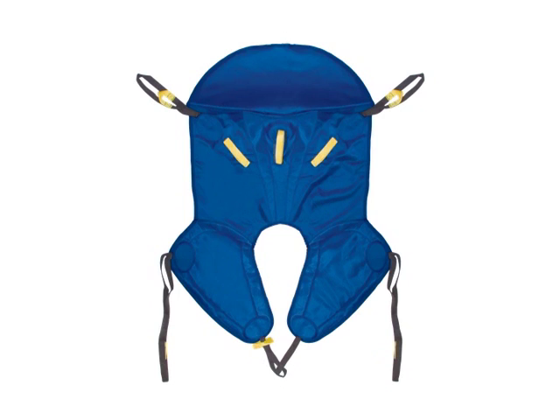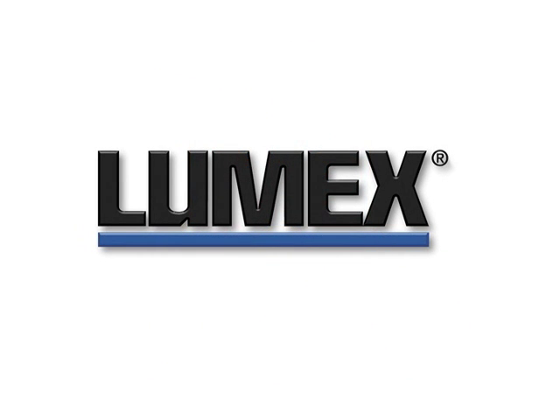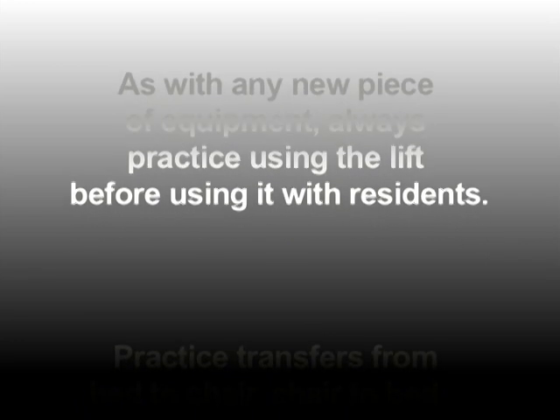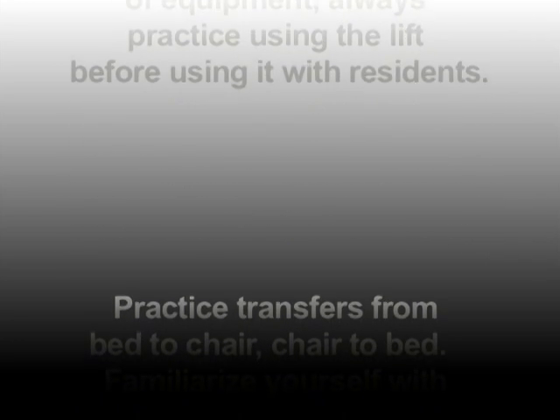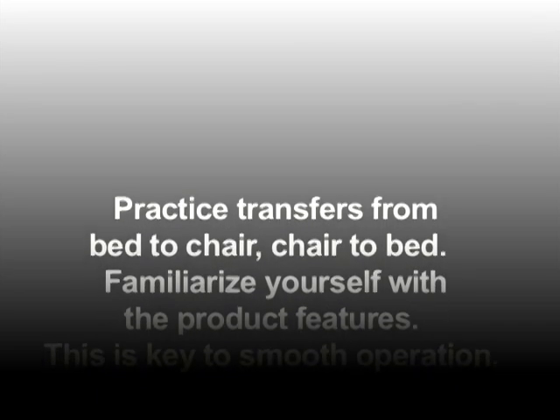Graham Field Lumex lifts are designed for convenience and safety in resident transfers and to protect the caregiver from injury. They are also very easy to maneuver. As with any new piece of equipment, always practice using the lift before using it with residents. Practice transfers from bed to chair, chair to bed, and familiarize yourself with the product features. This is key to smooth operation.